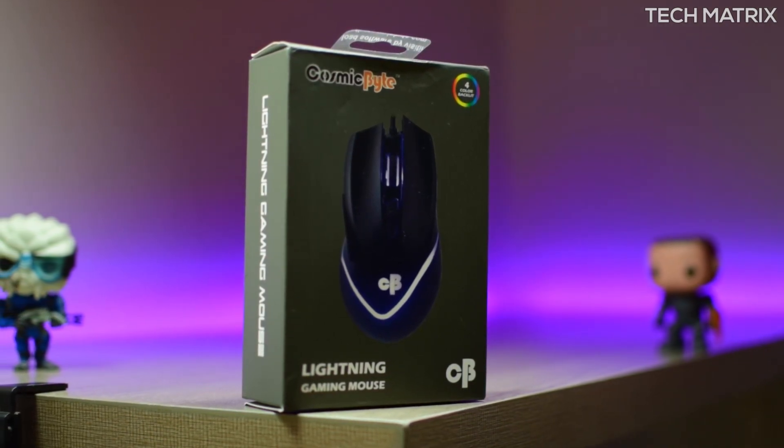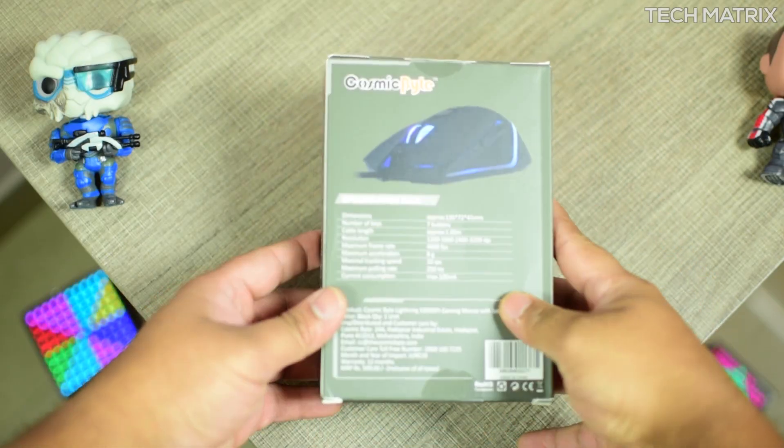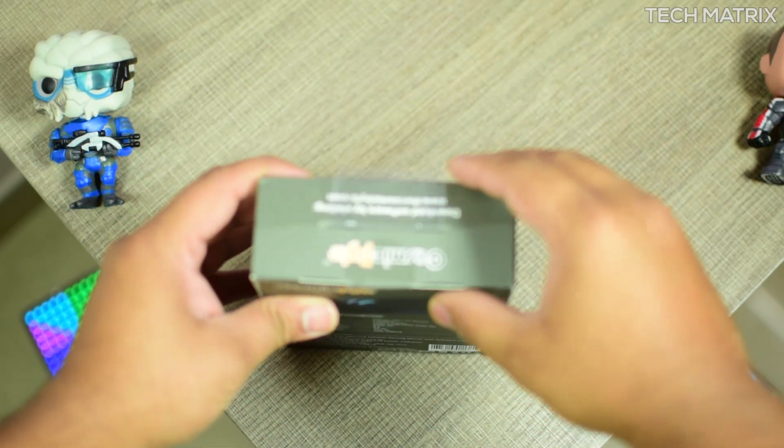It comes in one color of black and the packaging is pretty good. It comes in this cardboard box. Inside the box you get the mouse, a user guide, and also some warranty information.